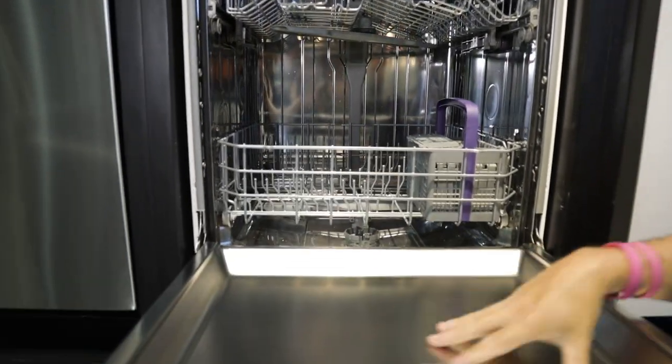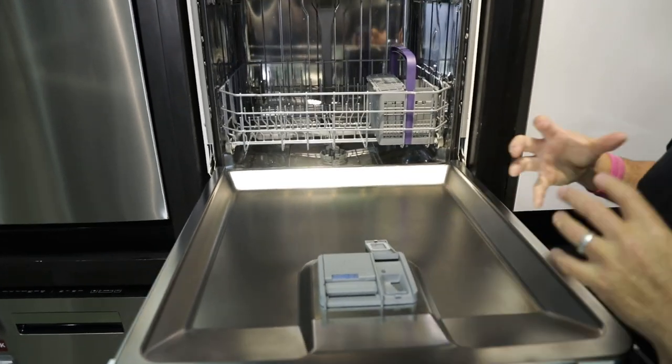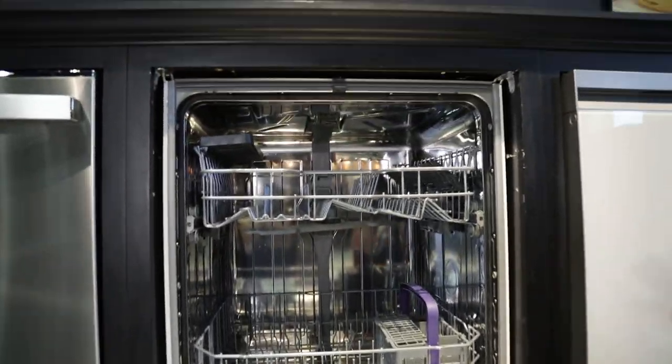Inside it's going to be stainless steel. With the stainless steel, you're going to maintain that temperature and it's going to be quieter.